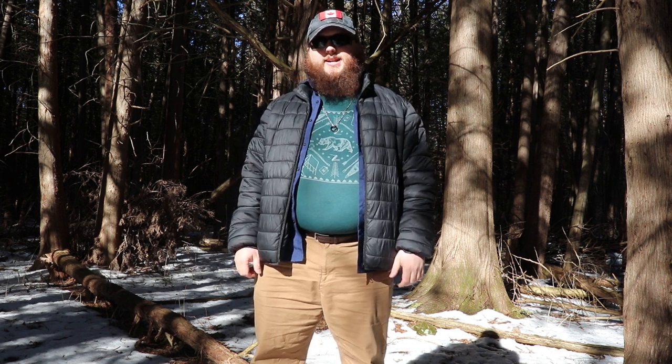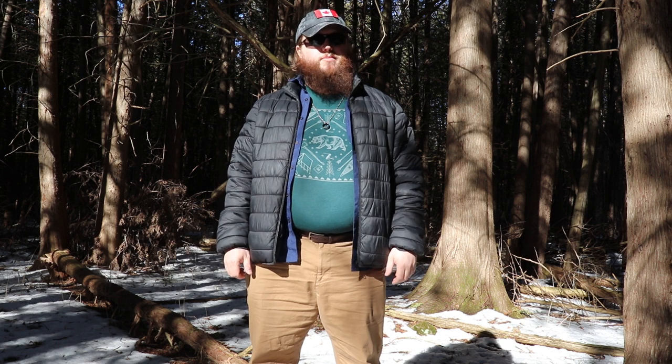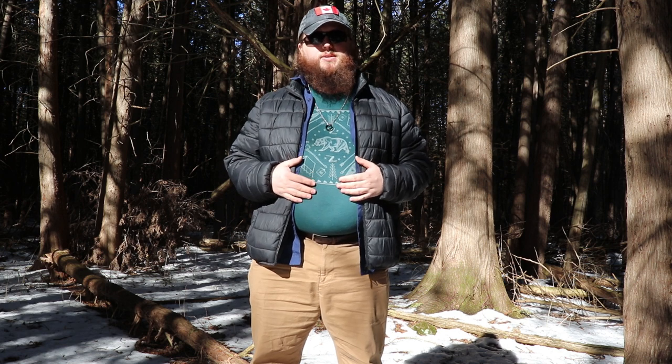Hey guys, Mike in the Woods here, and today we're going to take a look at a parts list for a do-it-yourself 1.5 kilowatt-hour all-terrain electric skateboard. As you know, I've been getting into the concept of skatepacking, which is essentially backpacking on an electric skateboard.